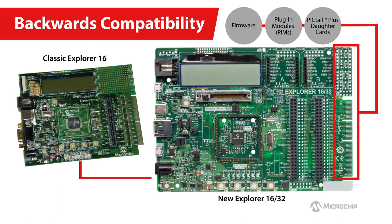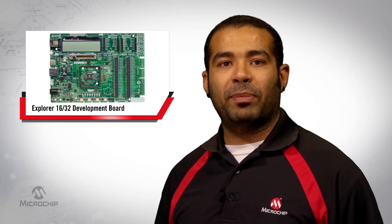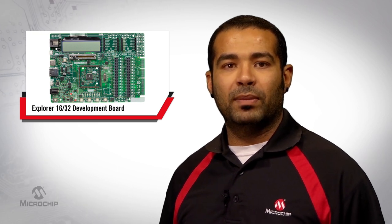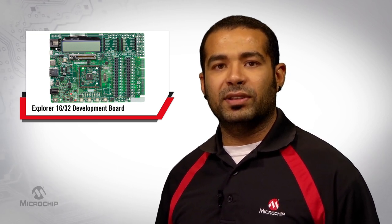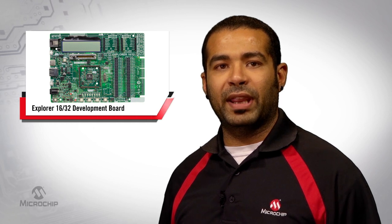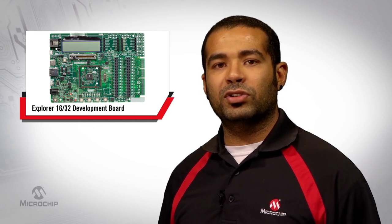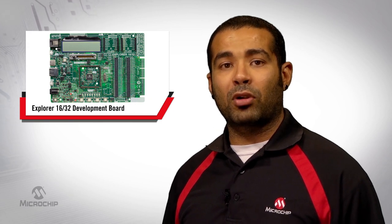To accelerate your design cycle, the Explorer 1632 development board comes with an extensive array of software libraries and code examples for quick starting of your designs. So get started with your application using the new Explorer 1632 development platform. For an out-of-box experience, the Explorer 1632 development kit is the right choice that comes with all the necessary components to get you started with evaluation and prototyping right away.